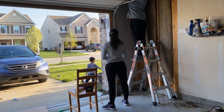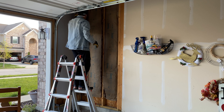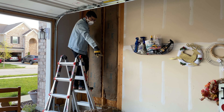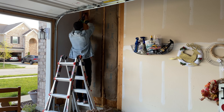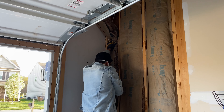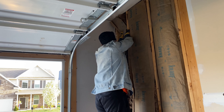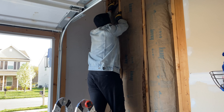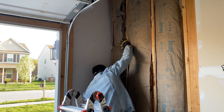This drywall installation has two parts: first is to put insulation, and second is to install the actual panel on it. As you can see over there, that's the insulation — you have to glue that insulation to the wall so that it doesn't fall off. My husband is applying some glue and just pressing the insulation on it. This insulation also comes in sheets and you just have to cut it according to the size of your wall.